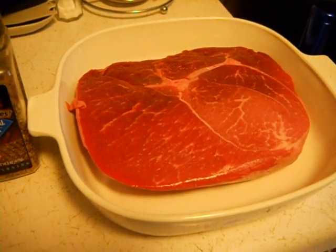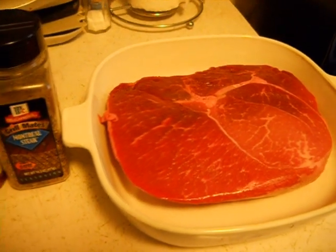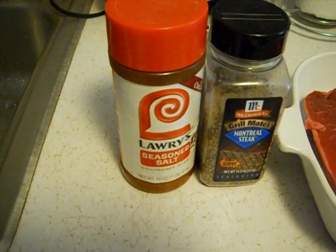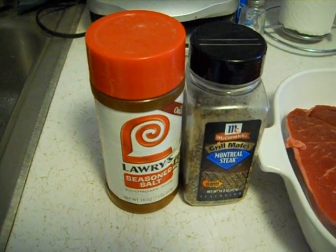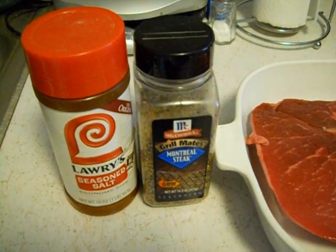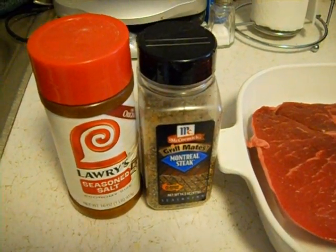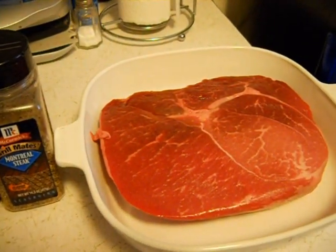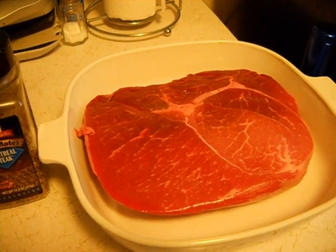It's still got a little chill to it, it's not warm, but it's not fresh out of the refrigerator. I'll start off by taking a little Lawry's, sprinkle it just lightly over the top, rub it in, then put a pretty thick layer of Montreal steak seasoning on top as well. I put just a splash — about a teaspoon of water — half on one side, half on the other.